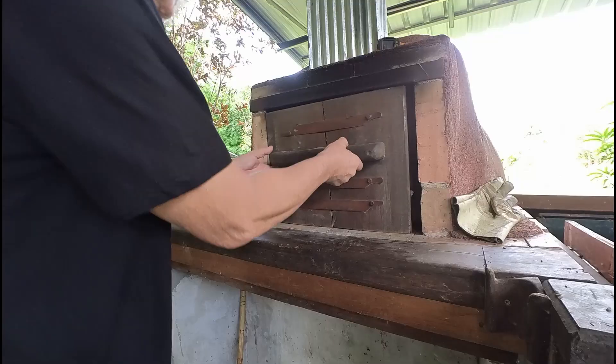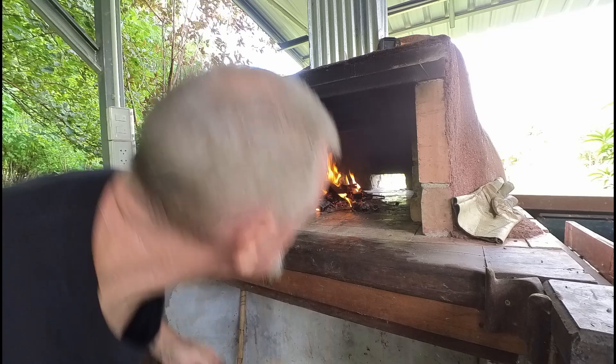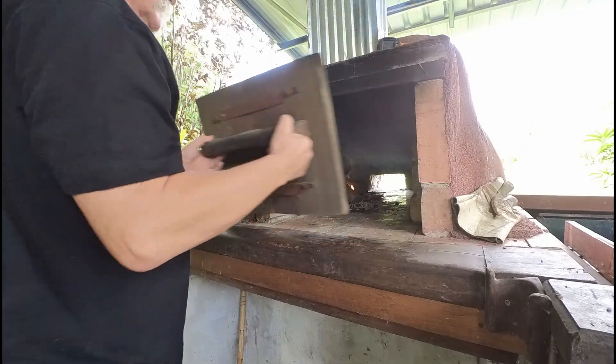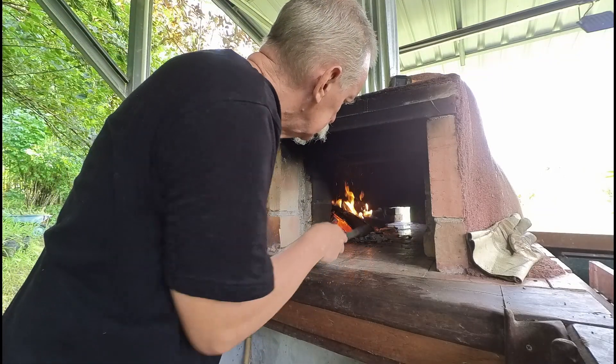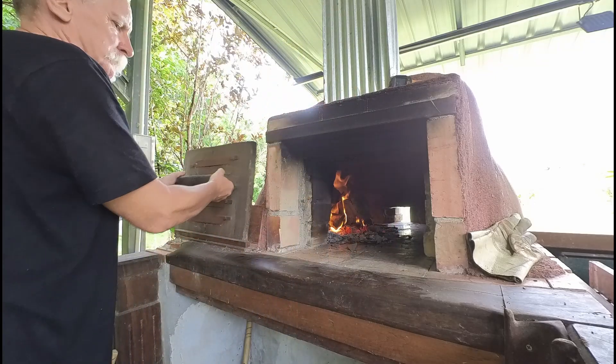With a belly full of food and a good coffee in me it's time to check the fire again. It's looking good. Add some more fuel to it and just keep checking it from time to time. For getting the wood oven really up to heat it pays to do it a step at a time and just heat it slowly, getting it hotter and hotter.